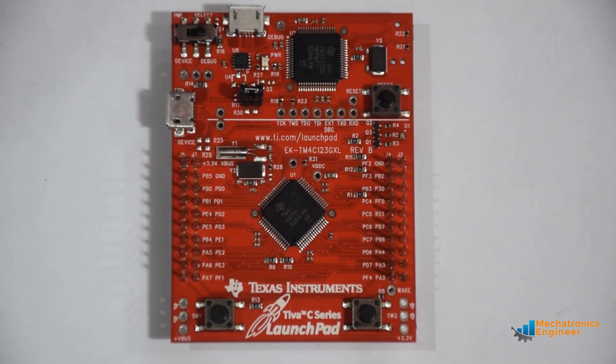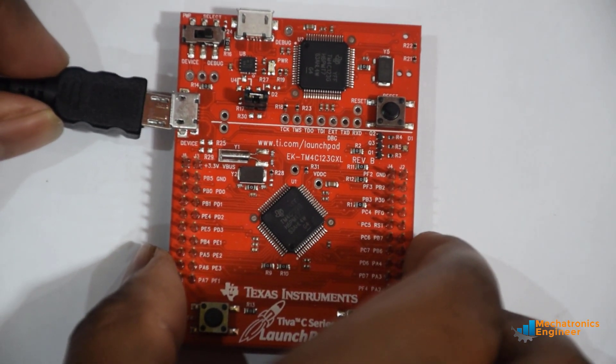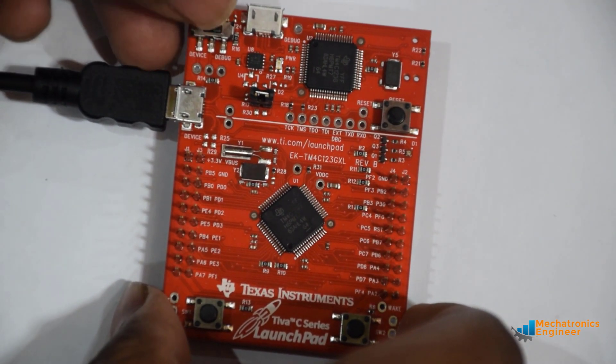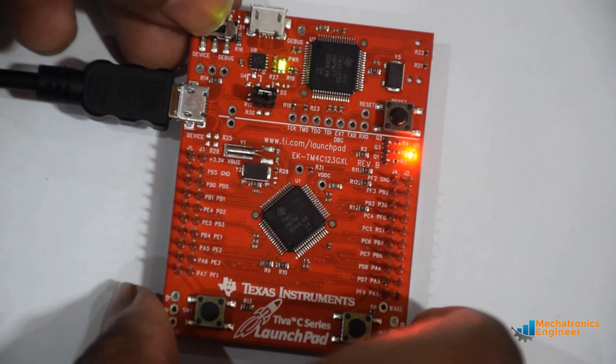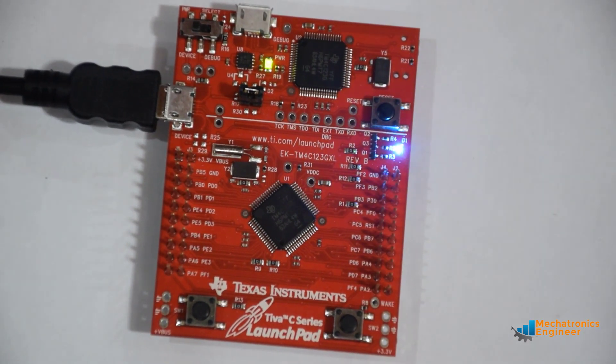Let's connect the microcontroller board with the computer and use it in device mode. We have to move the power select switch to device mode. The microcontroller board is now powered up.